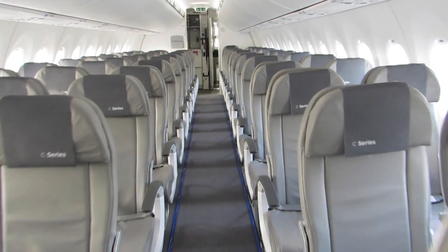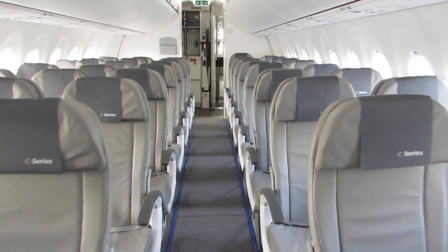Both airplanes are exactly the same — 98.9% common. This airplane, both the 100 and the 300, is a total clean sheet design airplane.